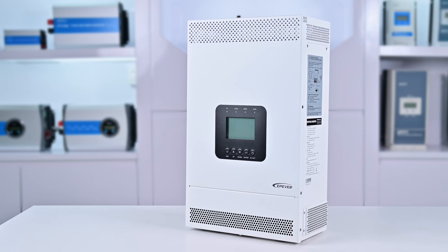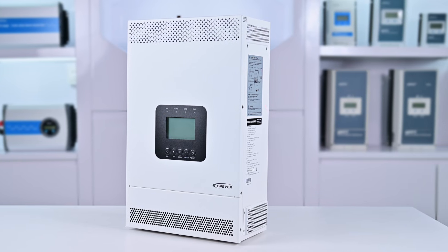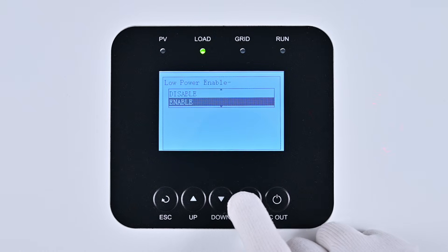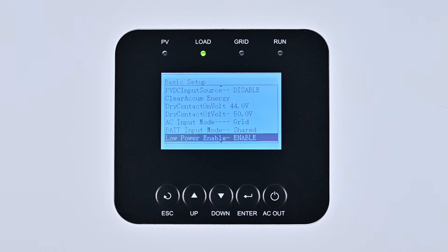Even in no-load conditions, the KRP Series draws minimal power, preserving battery life efficiently. Its low power consumption mode further minimizes energy use, maintaining efficiency during idle periods.